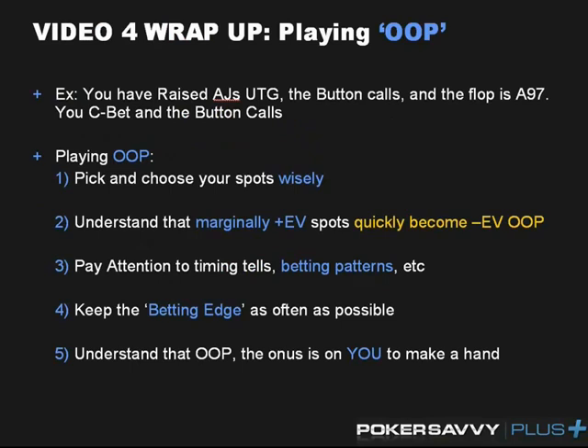The one betting line I did not discuss in the previous video was playing out of position. The reasoning is that playing out of position is so player-dependent and situationally dependent that it is one of the hardest things to do in poker. Another top professional said that playing out of position is by far the most difficult thing to do in online hold'em, and that's absolutely true. Doyle Brunson was once quoted saying that if he could choose to have position every hand, he'd never look at his cards.